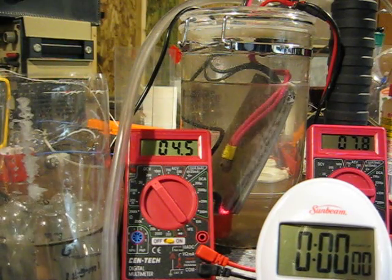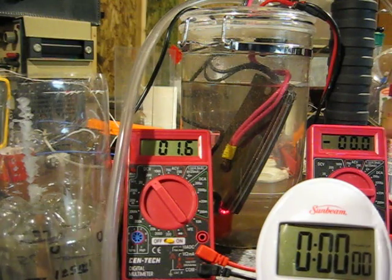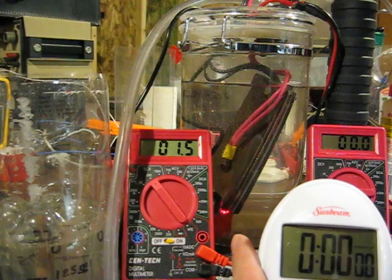Now we're reset here. I'm going to turn it off, close my valve down here, and start it now.